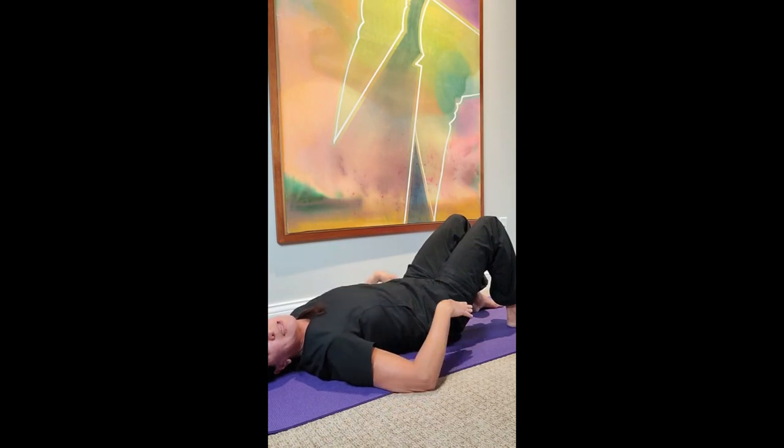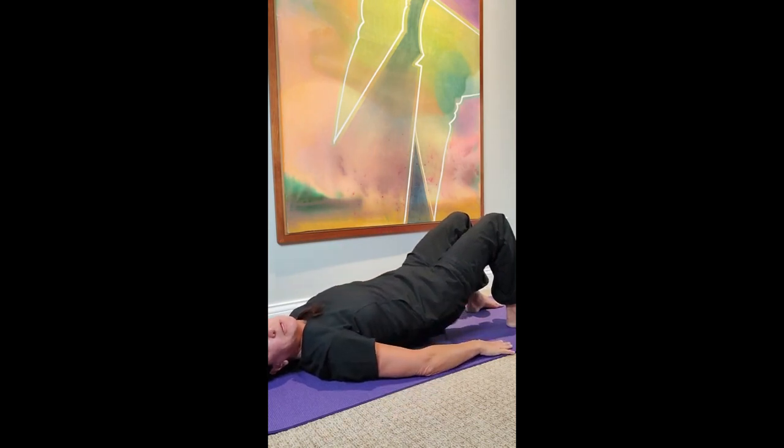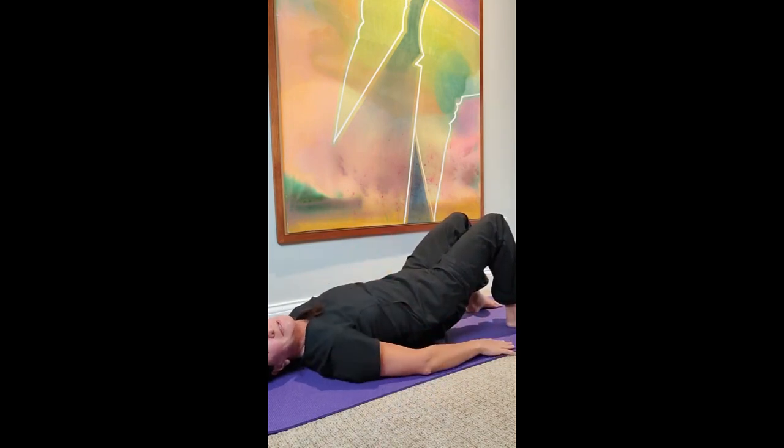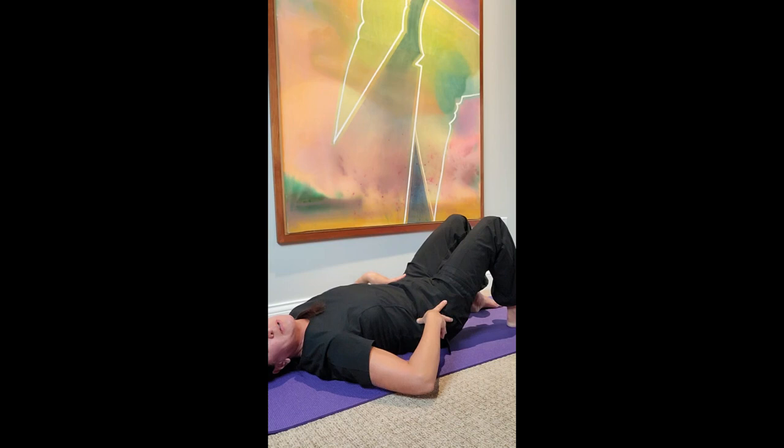Come up just that little bit and then lower very slowly over ten full seconds. This is not easy — you have to lower very, very slowly. As you lower down to the floor, you may find you can tilt your pelvis up a little more so your back is a bit flatter.